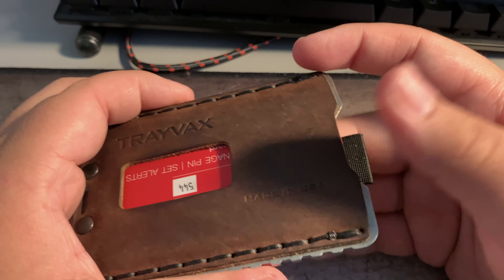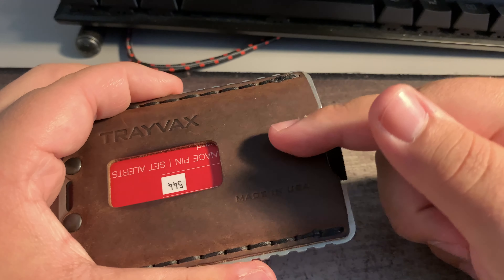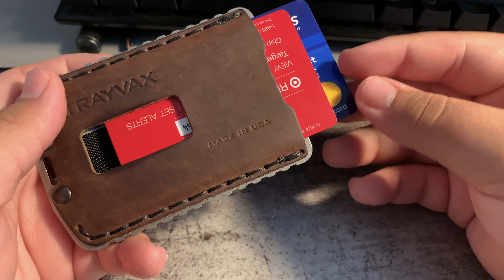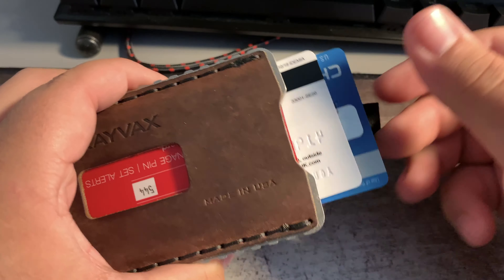On their website, they recommend this could fit up to seven cards — two to three in the front, two to four in the back. You have a thumb slot to slide up the cards in the front for easy access. In the back, there's a pull tab — easy access.